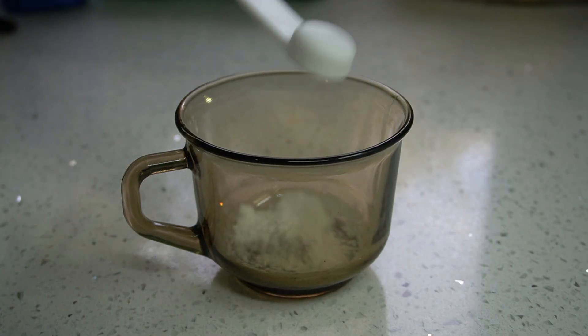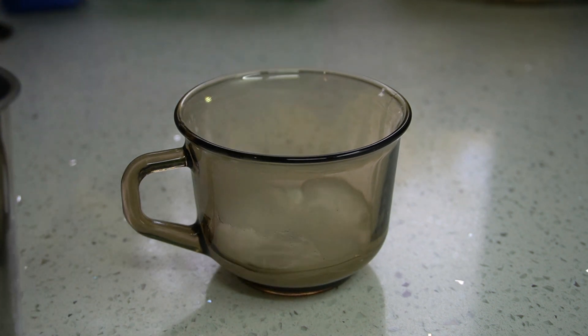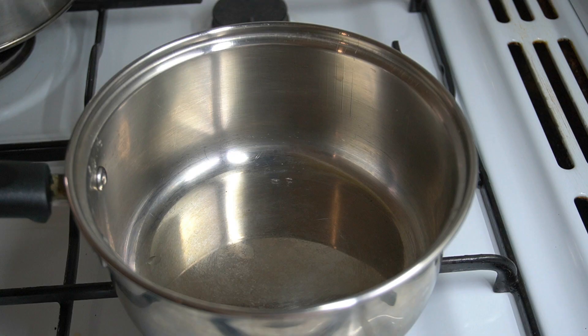In a small saucepan, pour one and a half teaspoons of baking soda or bicarbonate of soda, then add two tablespoons of boiling water. Mix well and set aside.